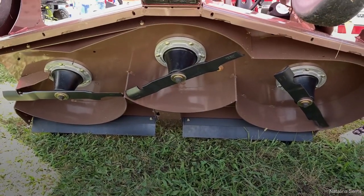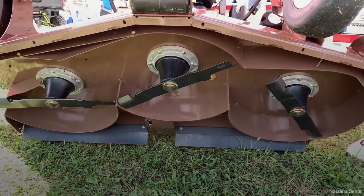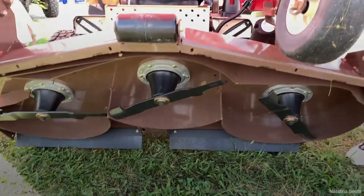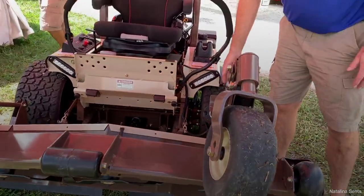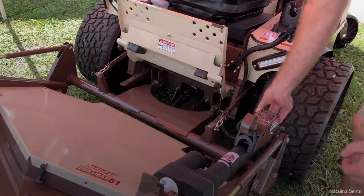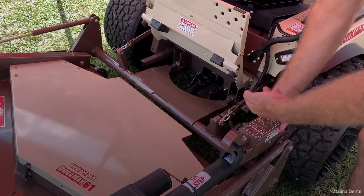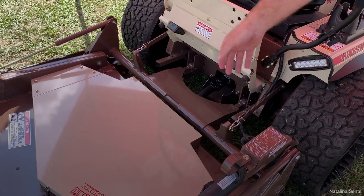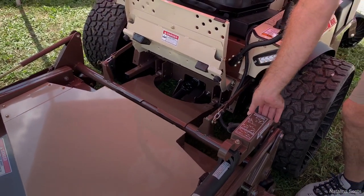They also offer the most versatile deck in the industry, with over six different blade styles. Once the deck is flipped up, you can release the spring tension and have the deck completely off in just a few minutes to change over to a snow blower, aerator, or any of their other attachments.